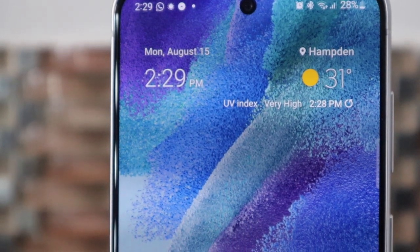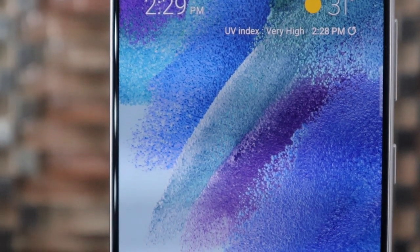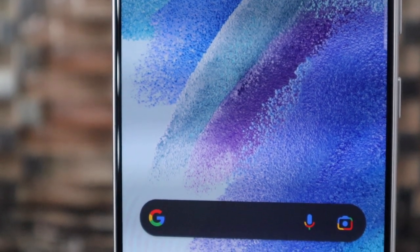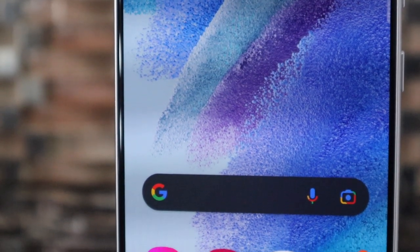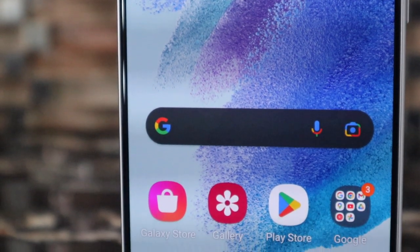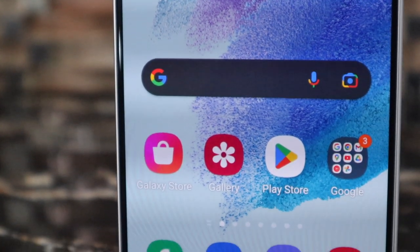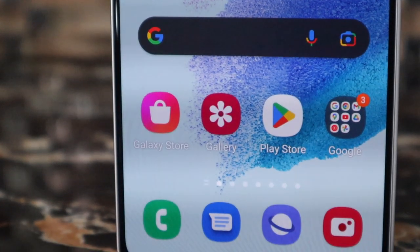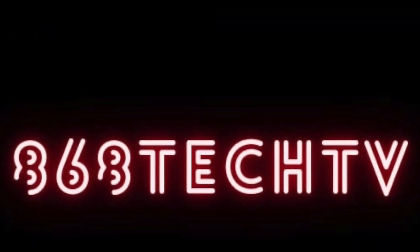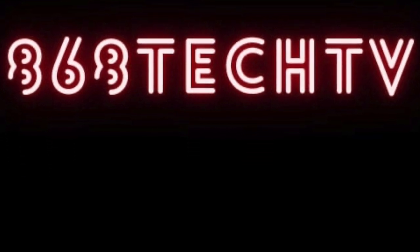Now thanks to the channel's sponsor PhoneAid, I was lucky to get my hands on the S21 FE for a couple of weeks and put it through its paces. There are a lot of similarities with the original S21s and some key distinctions. So the question is, should you still go out and get a Galaxy S21 FE even in 2023? And what are the trade-offs, if any at all, between a flagship Samsung device and the Fan Edition? I'm Stefan for 868 Tech TV and this is my review of the Samsung Galaxy S21 FE one year later.